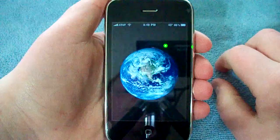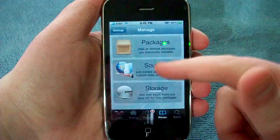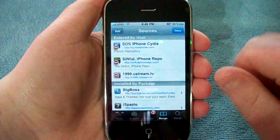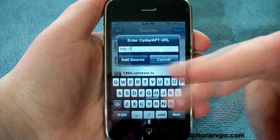Open up Cydia. Let's go into Manage, Sources. And you want to go into Edit, Add. Now you're going to want to add sinfuliphone-repo.com. The link will be scrolling across the bottom here.